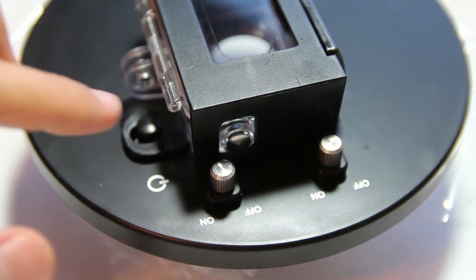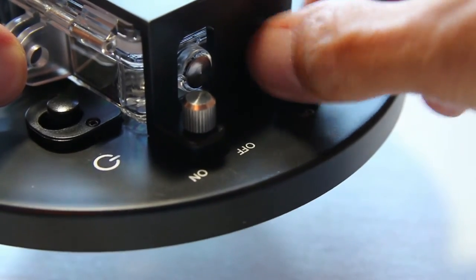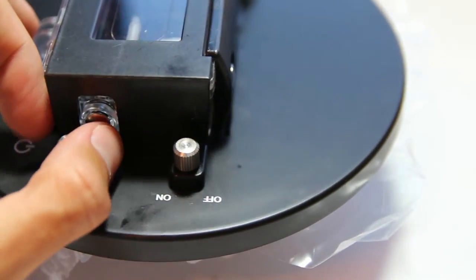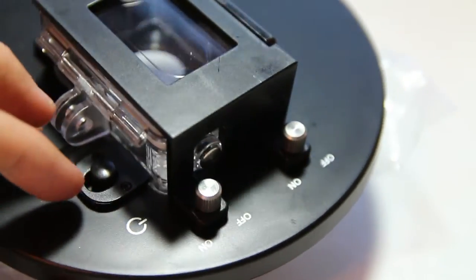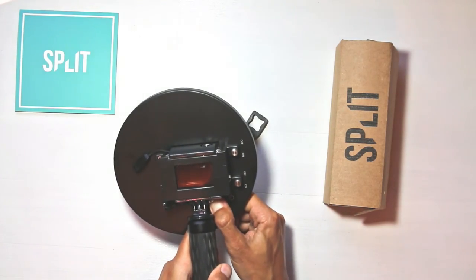Now let's check what all the buttons do. The on-off buttons, as you have seen, are for taking the camera in and out of the dome. The top button is your camera shutter button. The side button is your camera setup button. The button at the bottom is your camera on-off and mode button — so if I press it, the camera will turn on.